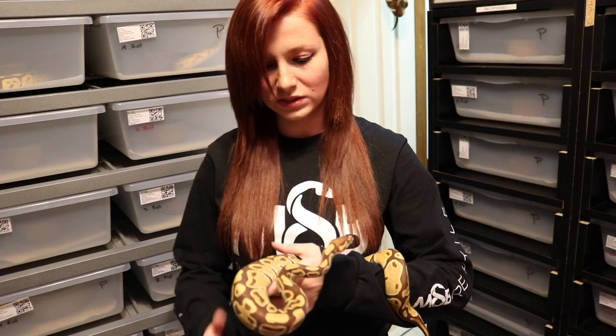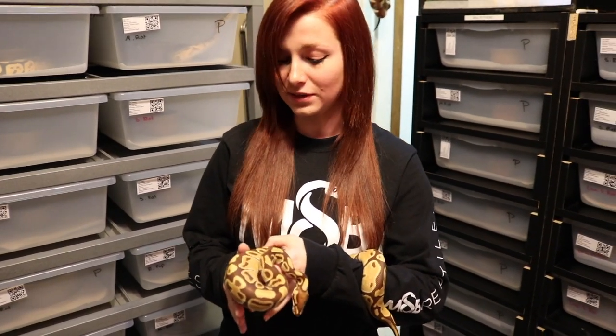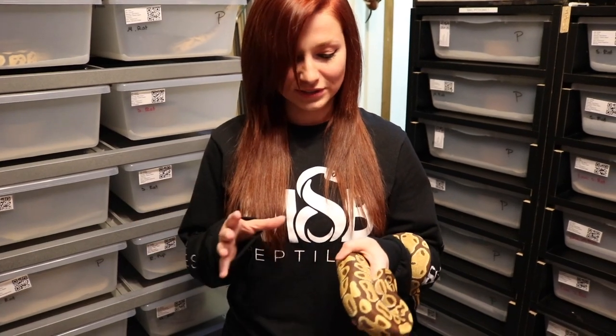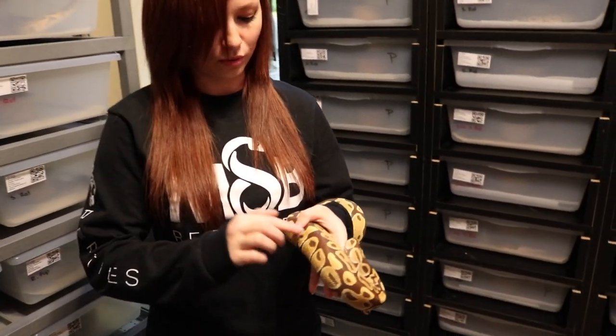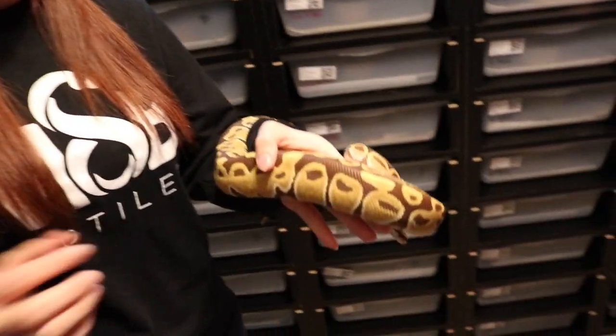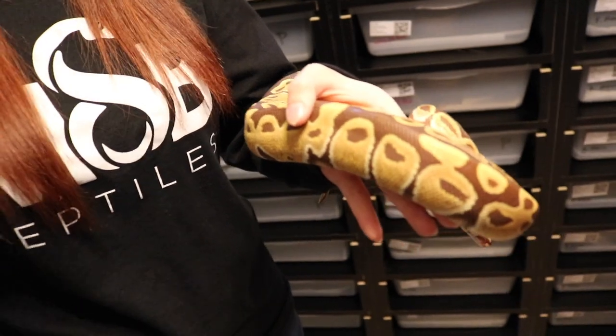So now this is one of my single-gene babies. Her name is Peaches — yes, I name all of my snakes. She is just the perfect example of that dark purple behind and then that perfect gold yellow. Some people will call it orange. And the aliens.